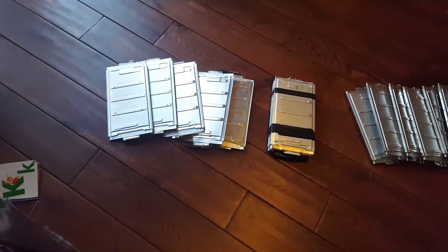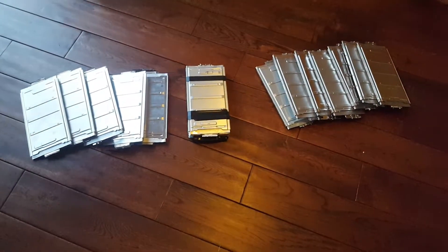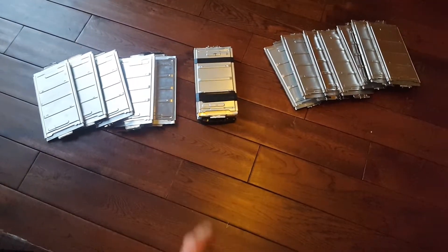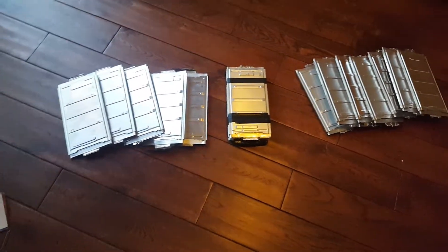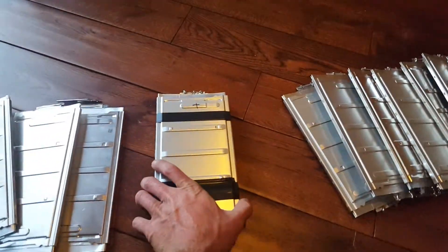Hey guys, just doing a quick update on my progress so far. These are all the cells I've taken apart. I have more than half left — this is about one-third of the cells I have.